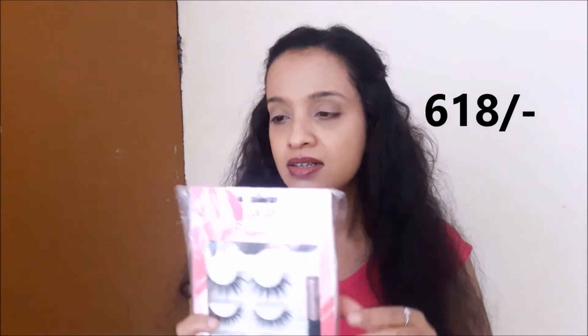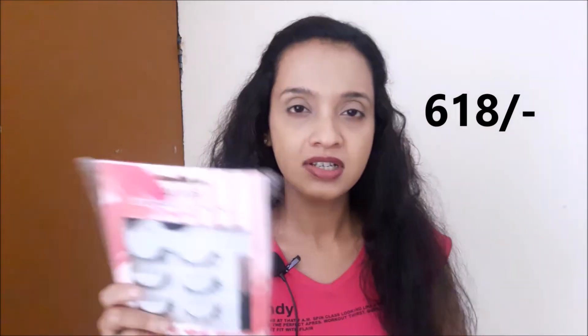This comes with a set of three eyelashes, one magnetic eyeliner, and one applicator, and it retails for 969 rupees. But on Amazon there's always a discount going on and I purchased this for around 600. This is CY101, and there is also CY102 and CY103. I liked this one because it has one natural, one medium, and one extravagant. I'll be trying the medium one because I don't want to jump straight to extravagant. One more thing — this brand is 100% vegan and cruelty-free, which is pretty good.